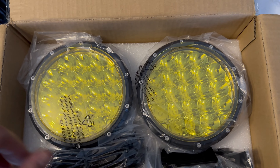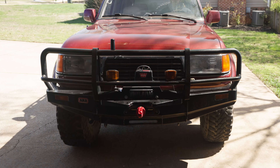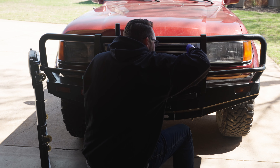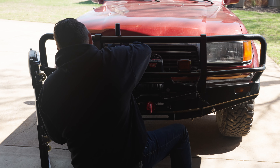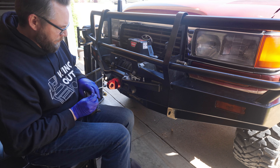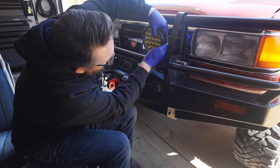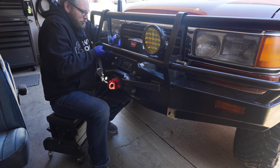We're not done yet — we're also adding some spotlights to the front of our ARB bumper. We've got some different lights for this front. We're going to repurpose these front lights for the back. These spotlights are going to be our main source of lighting when we're deep out on the trails at night — they're super bright and will help us see really far out ahead of the vehicle.